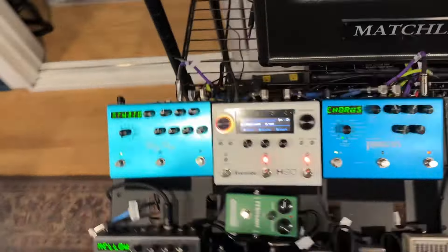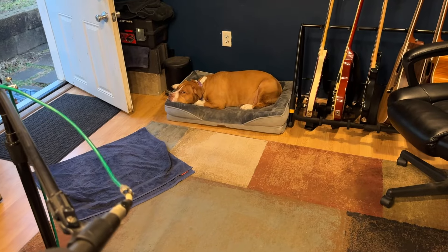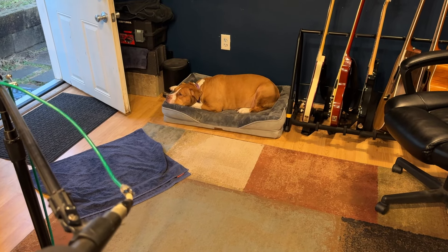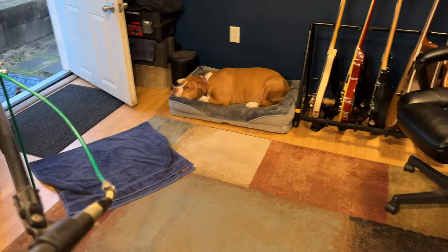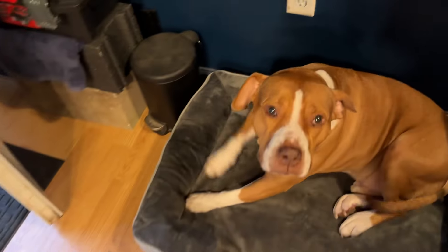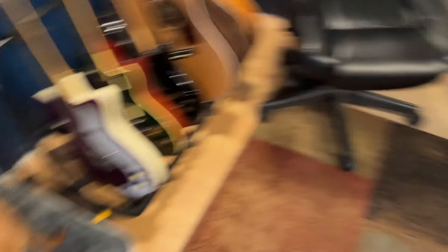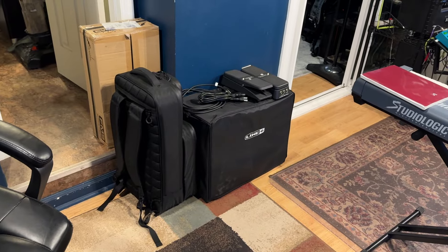So yeah, there you have it. I feel good. How do you feel, Bo? Look at that beautiful face — this is my buddy right here. Sorry, I just accidentally poked you in the eye. All right, time to get those kids to school. Who wants to buy a bunch of Fractal FX gear?